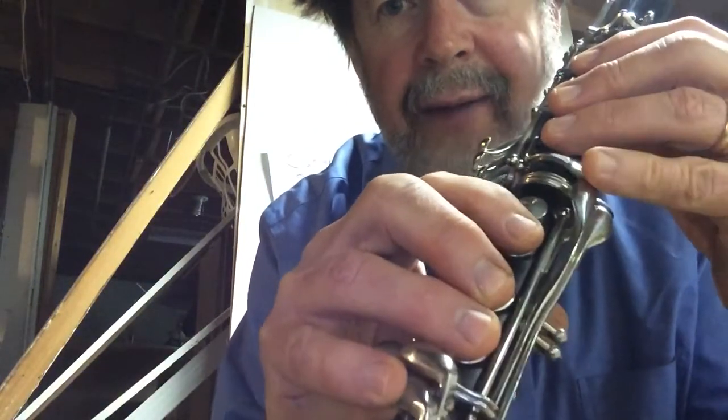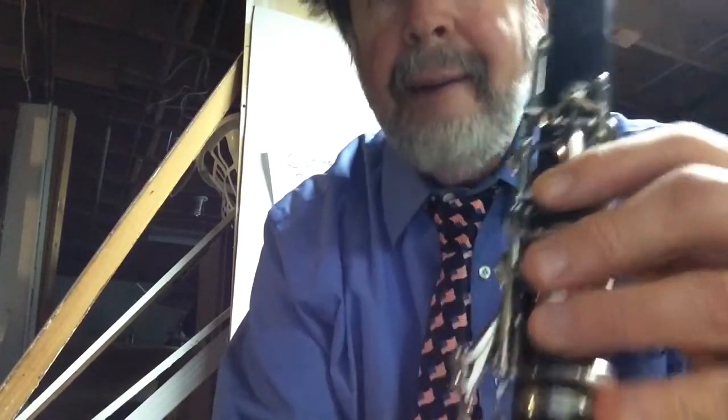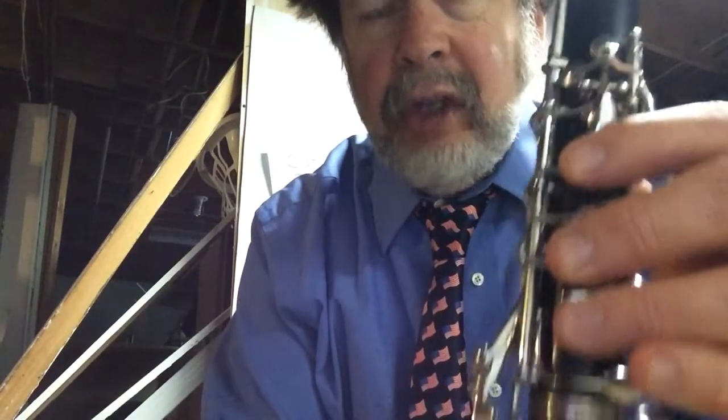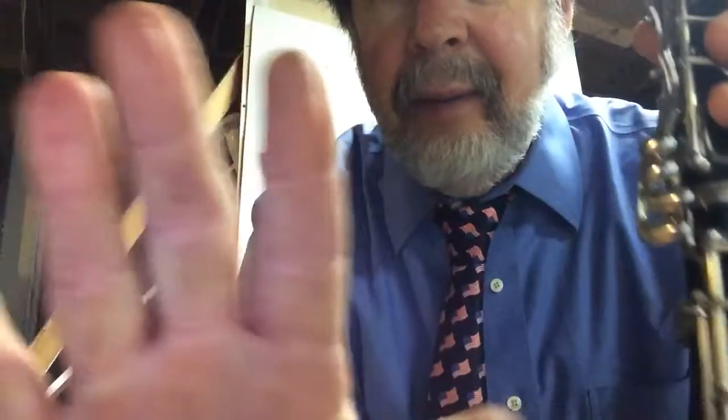Now remember we have G, F, and now we've got E. This is the E key right here. Now, as I've mentioned before, your fingers have to be nice and flat — you want to have the fingerprint part of your finger covering that hole.